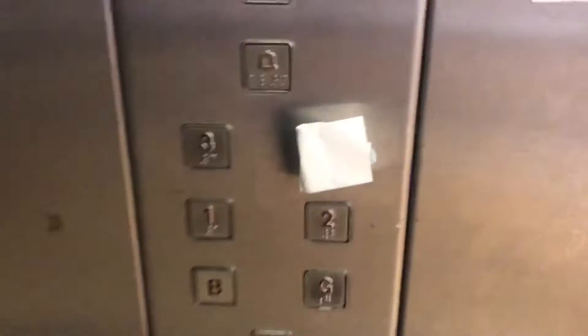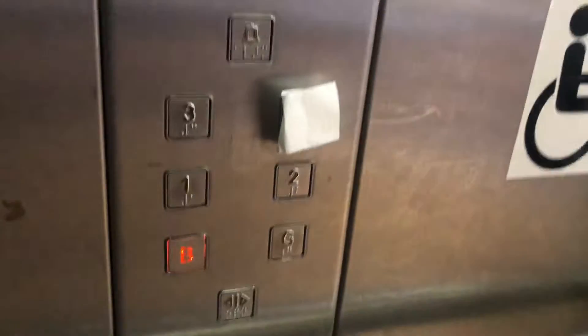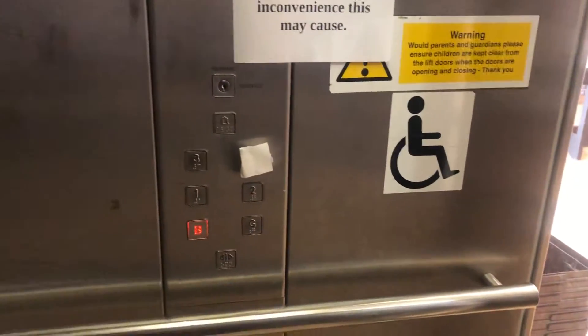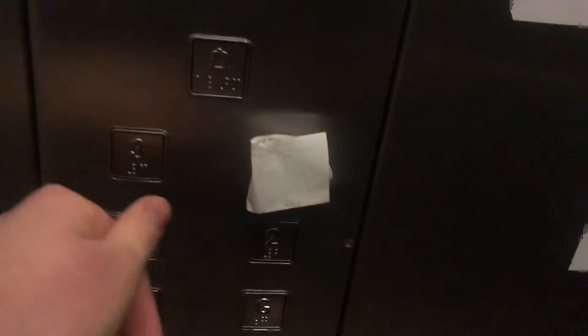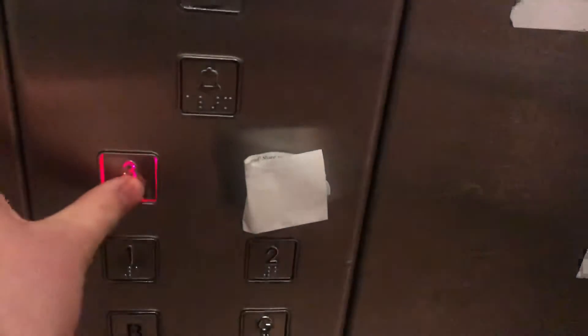We're going to start with the glass one, go down to the basement. Going down to Morris Riverport with capacity 800kg, 10 persons. We're going to go to 3, as 4 is shut.